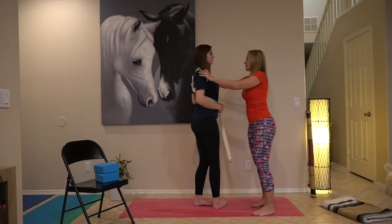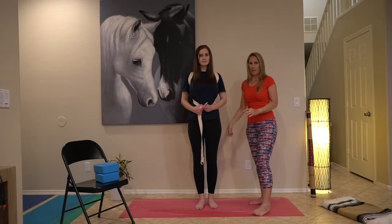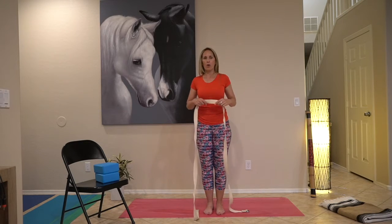So we turn around — you can see that it's moving her shoulders back. Now I wanted to show you how you will do it if you are alone at home.